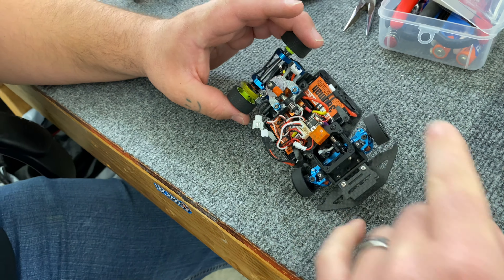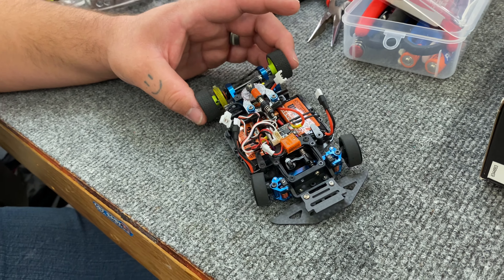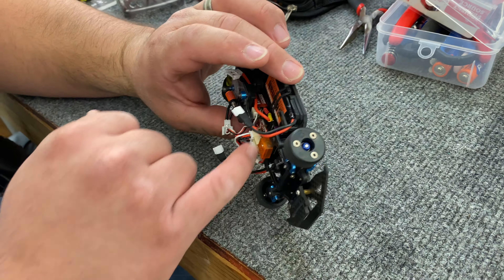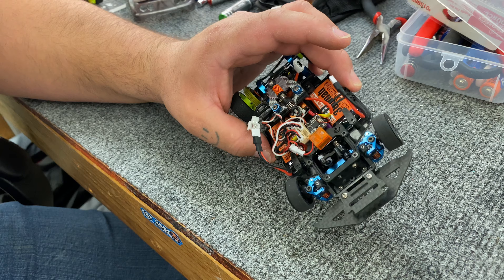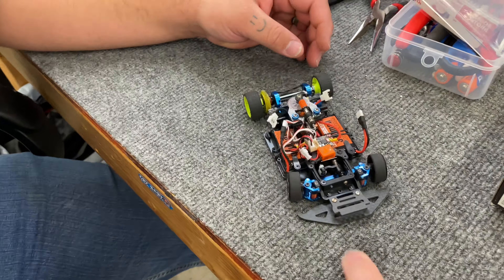It's choosing a little bit simpler setup than like a reflex or a GLR or something like that. So for a newer person, this is definitely going to be an easy kit for them to run. And having a micro servo is definitely nicer on this setup versus the other stuff. Right on — awesome. Good luck this weekend.